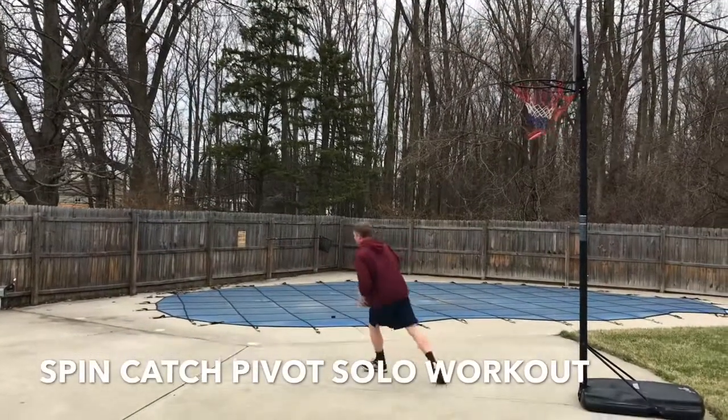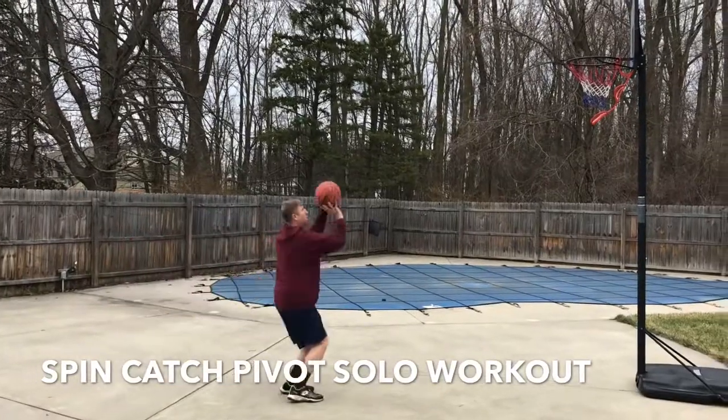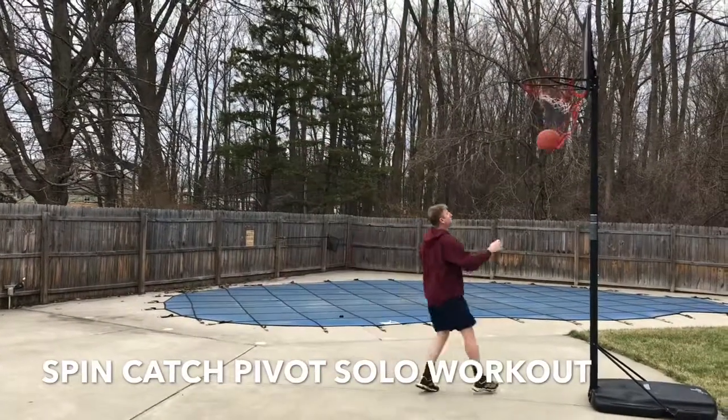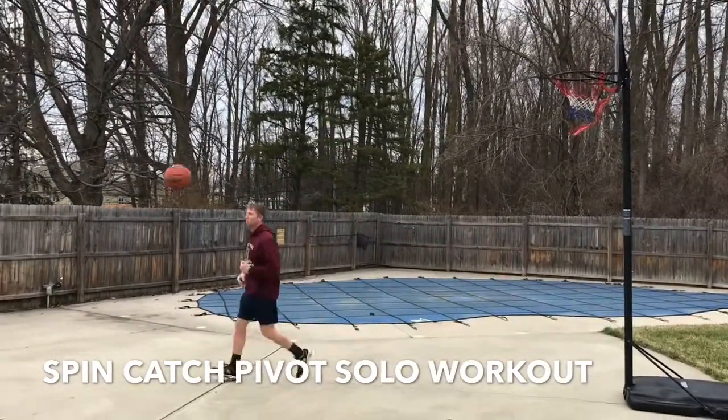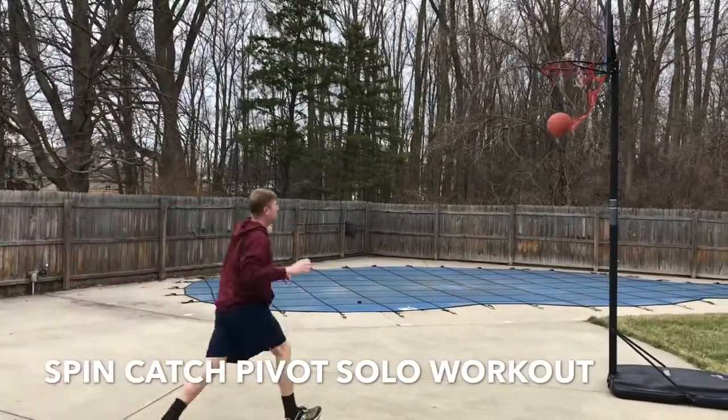This is a great workout to do on your own. The idea is that you spin the ball out — that simulates a pass. You get to it, you pivot. You can either do a front pivot or a reverse pivot, and then as you see here, I did a jab pull.